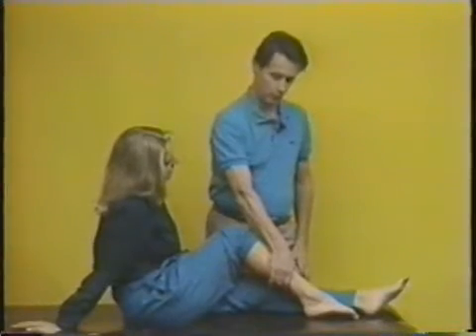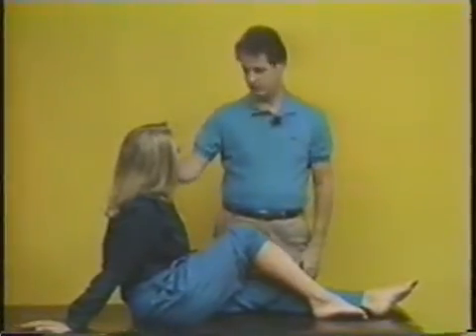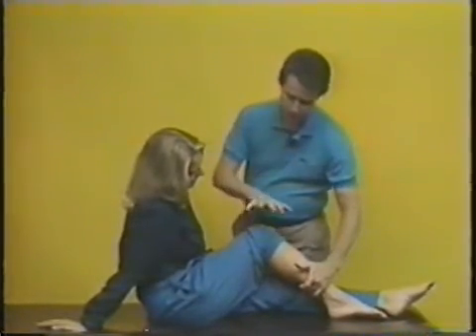Hang on to it for two to three minutes, two or three times a day, and it will rapidly help heal whatever muscle was torn — even if it's up in your neck. You can't pull a muscle in your ear, but you push this one spot for the muscles on the right side.